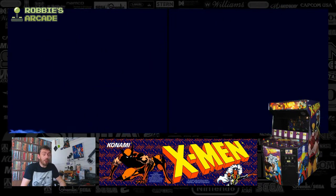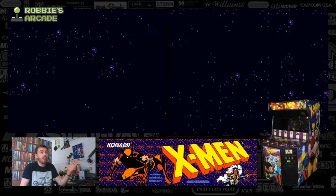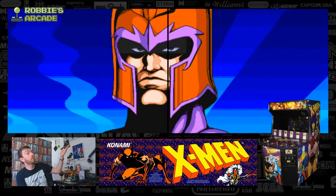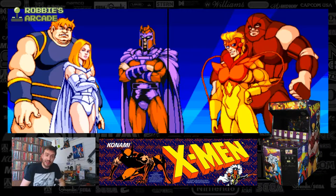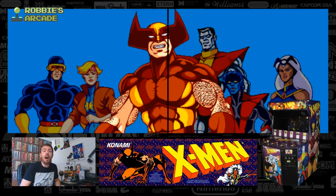Hello and welcome back to Robbie's Arcade. Look at that big, big screen. Whatever could this game be? That rather chilling, synonymous soundtrack there that's incredibly 90s. This is, of course, X-Men the Arcade Game.